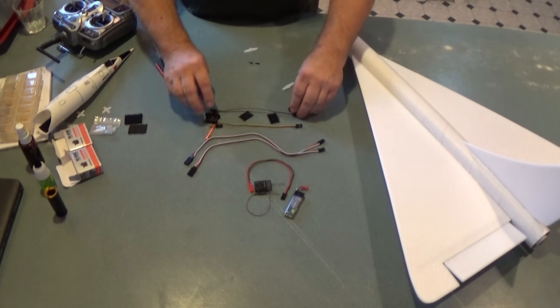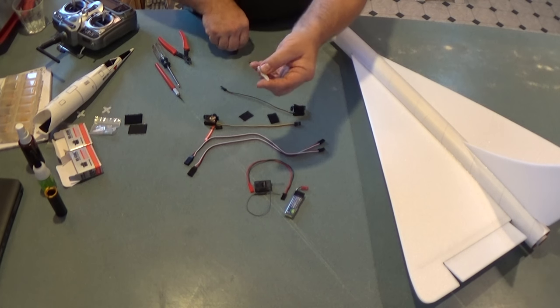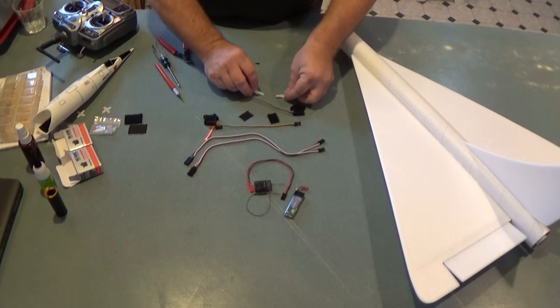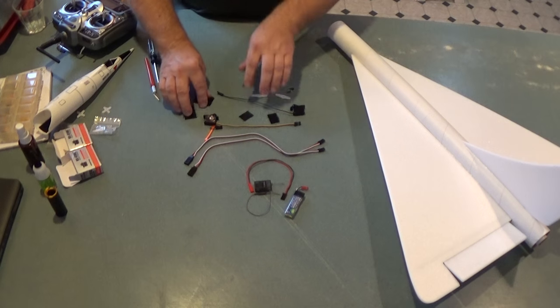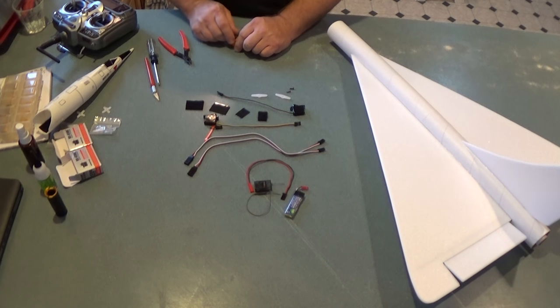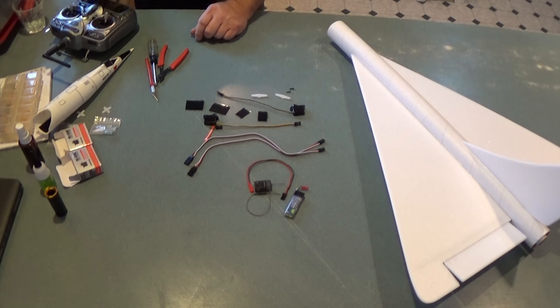I've taken the servo arms off the servos and I've got the long servo arms that come with them — the ones with the small holes that will fit the pushrod wires. I've got the screws, a little bit of Velcro for the battery and receiver, some clippers, an X-Acto knife, and my radio.